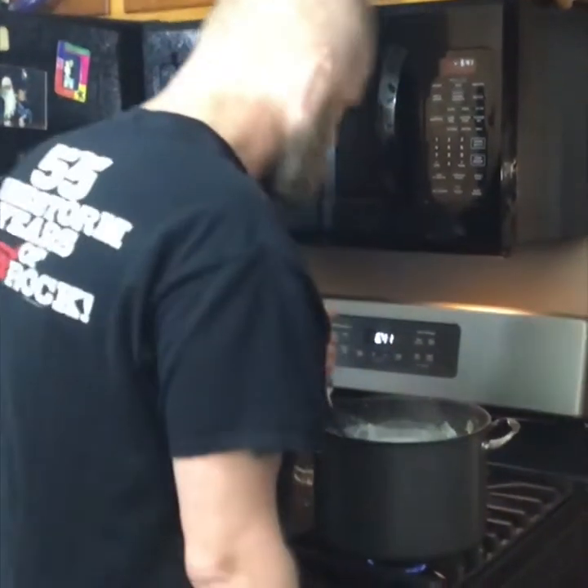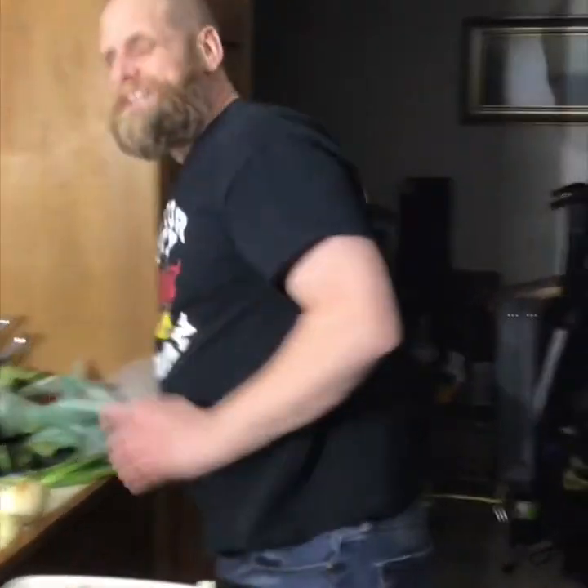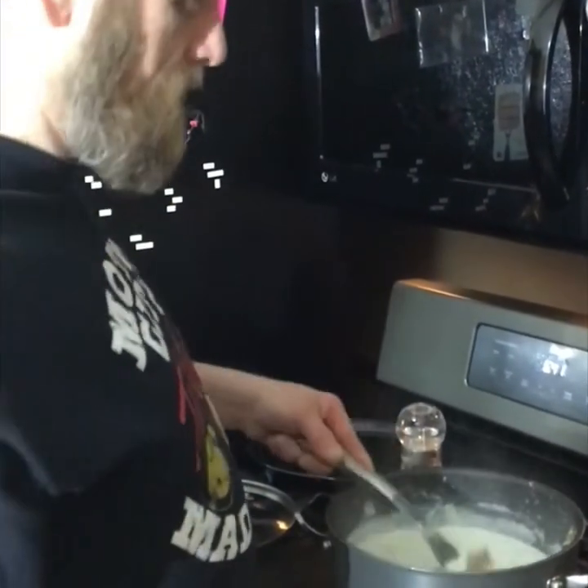Best part about this soup is that if you serve it cold, it becomes a vichyssoise. Cold or hot, it's still the vichyssoise — maybe differently prepared than mine, but that's what it is.